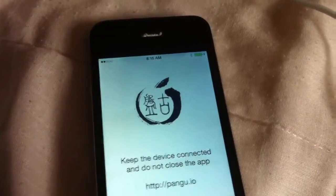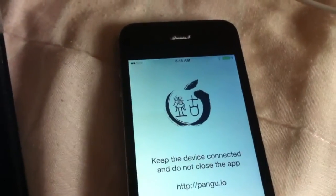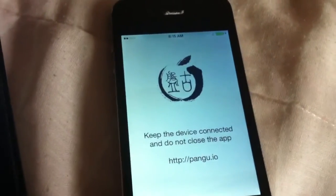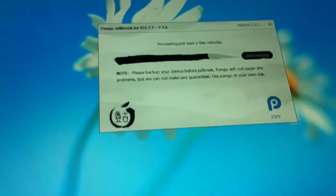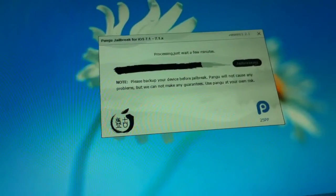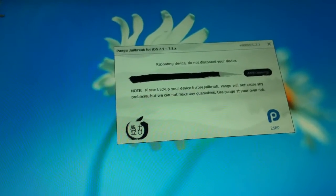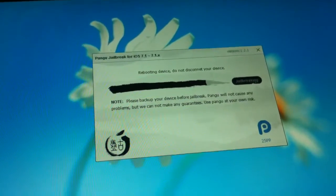I turned off auto-sync. Oh yeah, I forgot one other thing — when you're jailbreaking, shut off Activation Lock, i.e. Find My iPhone, or disable your iCloud, otherwise you might run into problems while jailbreaking. Over here the status is almost done. You should always make a backup of your phone before jailbreaking. Now it's rebooting the device.